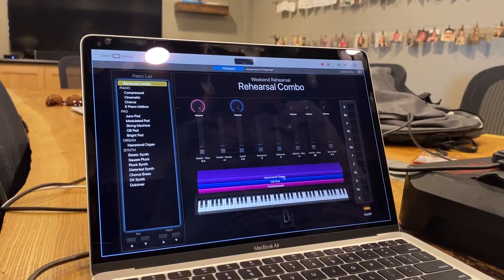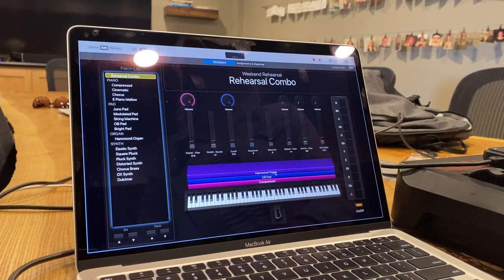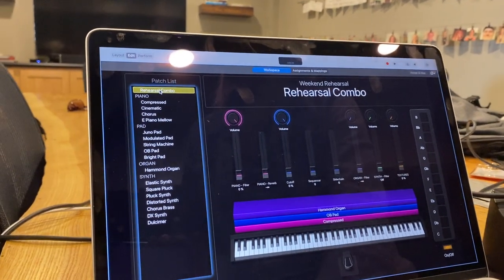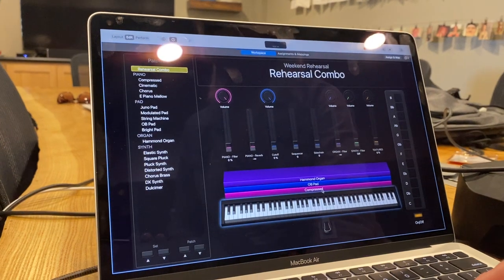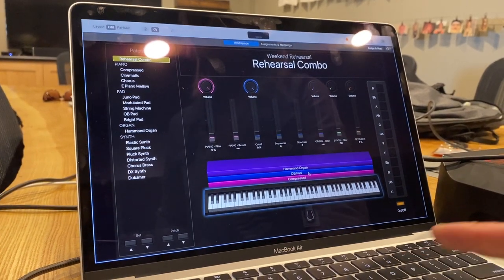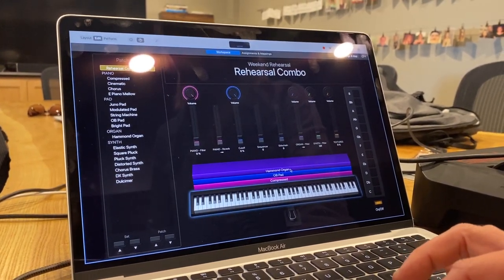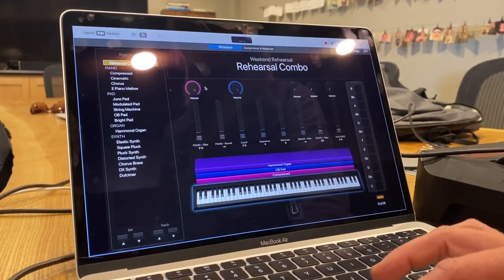This is just a quick walkthrough of what you'll be using for rehearsal on main stage. You're going to click on this rehearsal combo. This is a combination of a compressed piano sound, the OB pad, which has a really wide range of frequencies that you can filter up and down in, and then an organ sound.